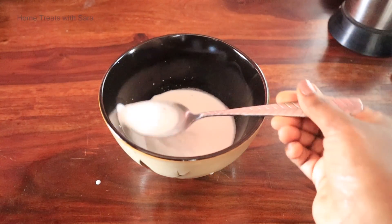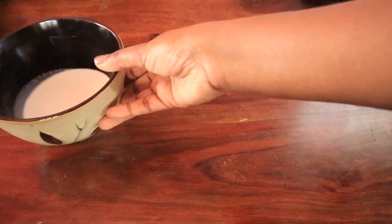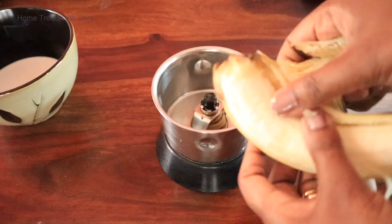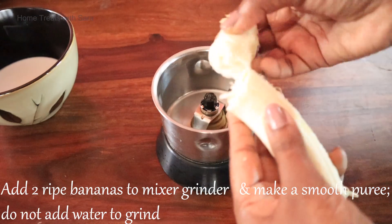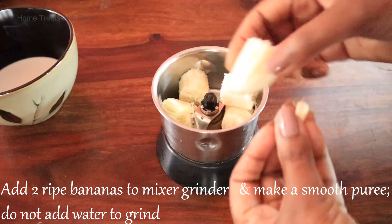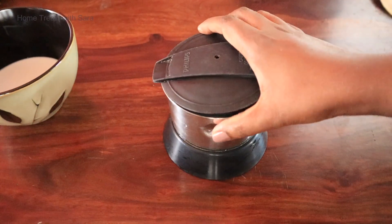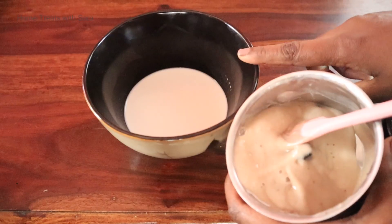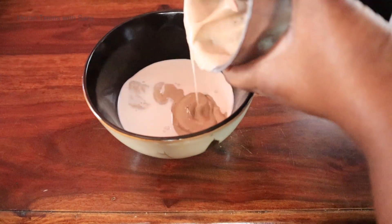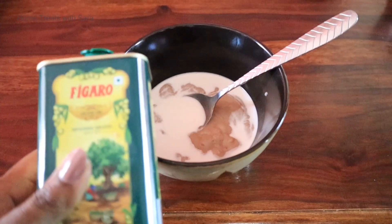Our coconut milk is ready. For the next step, blend the banana into a smooth puree without adding water. Banana's potassium helps promote hair growth, it acts as a natural conditioner, and helps in moisturizing your hair. Now add the coconut milk to the banana puree.